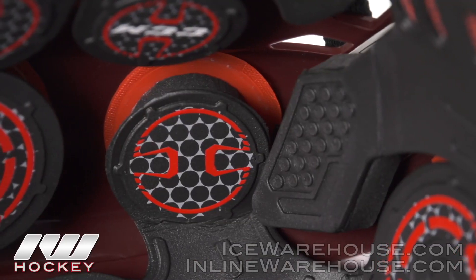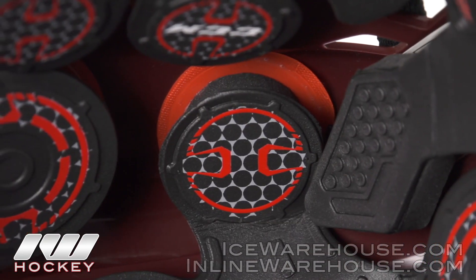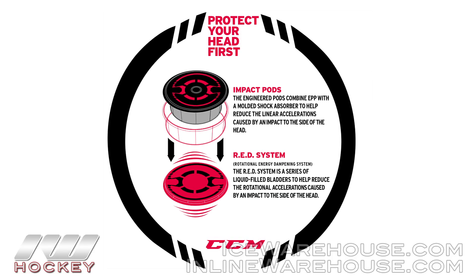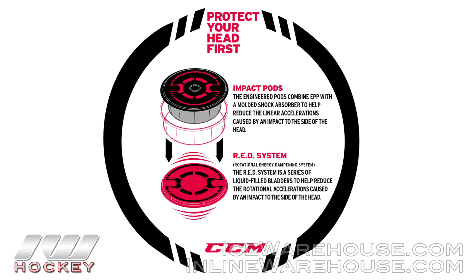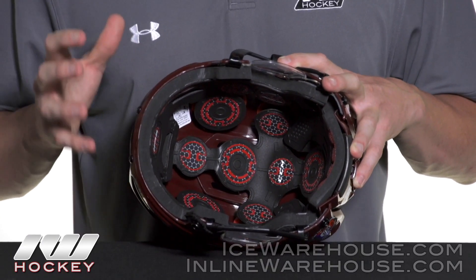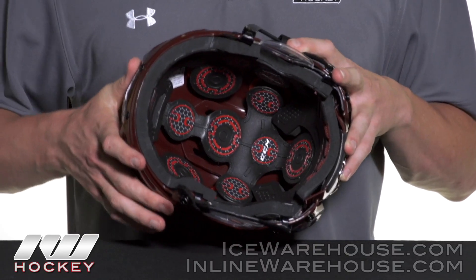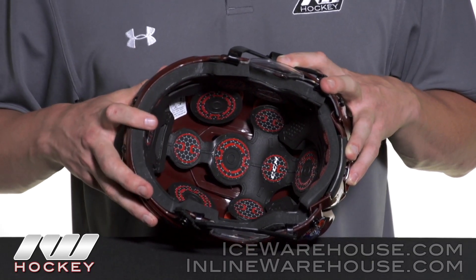What is really cool and what I'm really excited to see in these helmets are what they call these liquid-filled bladders that attach to the bottom of the impact pods. When you're experiencing rotational impact — you get hit at an angle and it spins your head — this is a very violent, traumatizing hit. What they wanted to do is really slow down how aggressively it spins your head, not so much the helmet. So these bladders allow the helmet to move without whipping your head, giving you great protection from linear as well as rotational impacts.